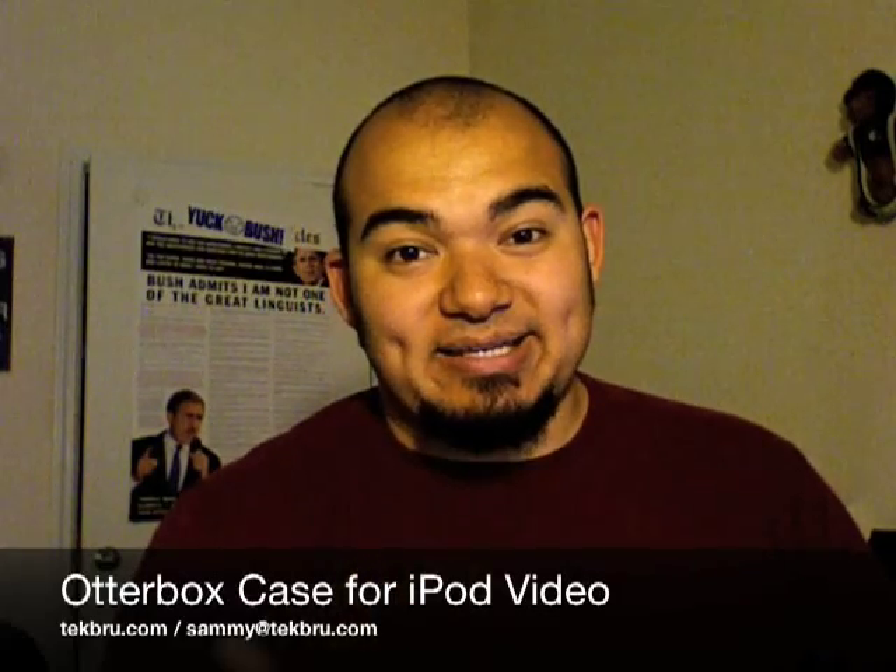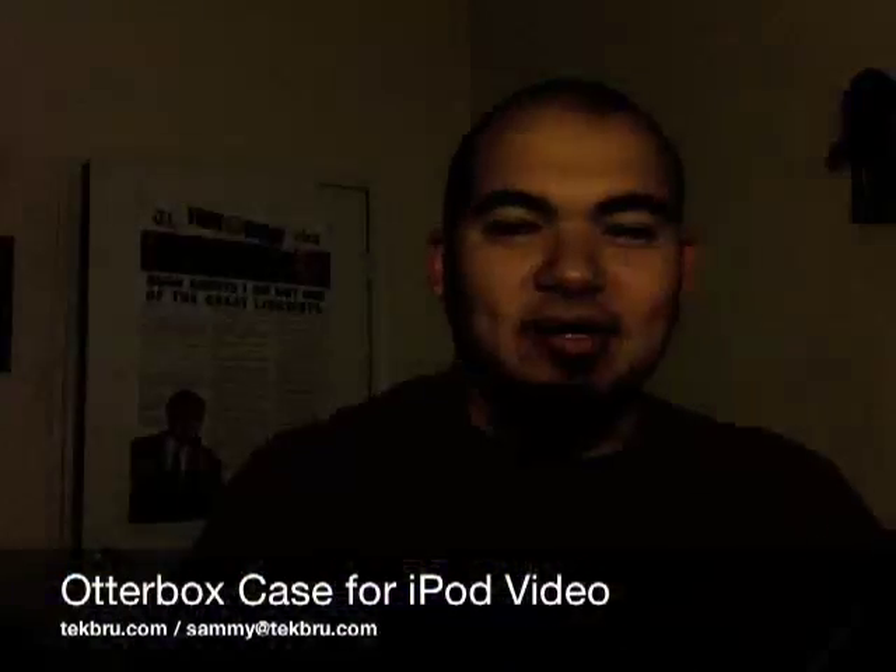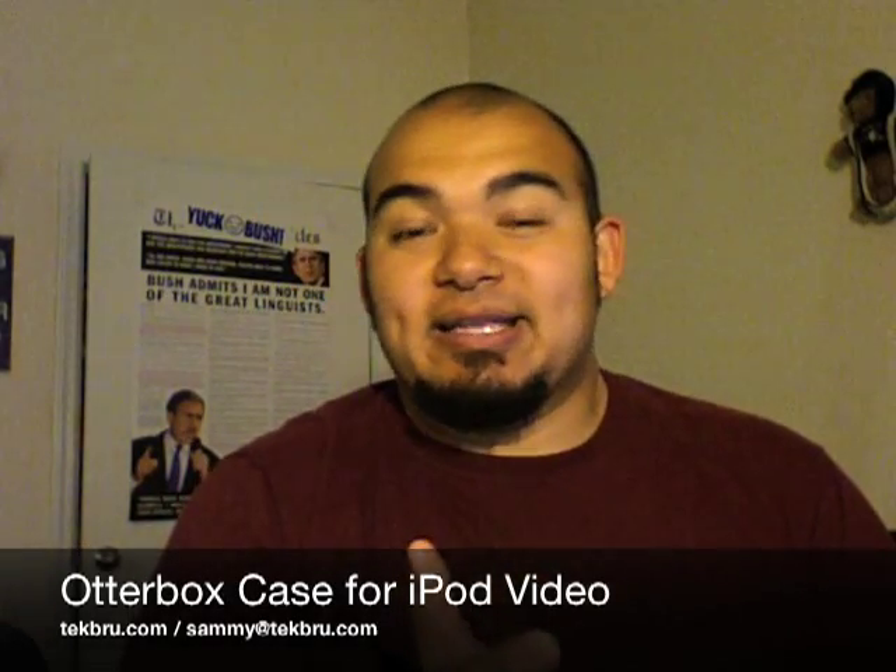So this OtterBox case is really, really nice. It says here, 'Defend your iPod from your active lifestyle.' And on the back it says, 'Listen to your iPod music anywhere.' It's a slogan, let's just leave it at that. So this is waterproof up to one meter and it provides sand, dirt and drop protection.